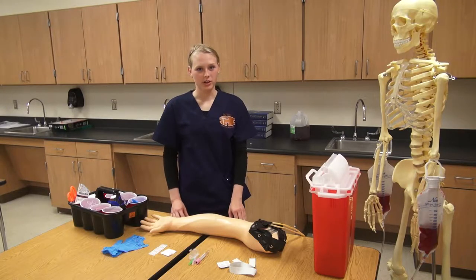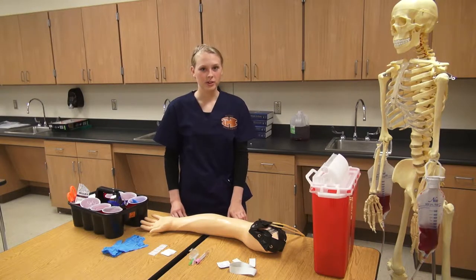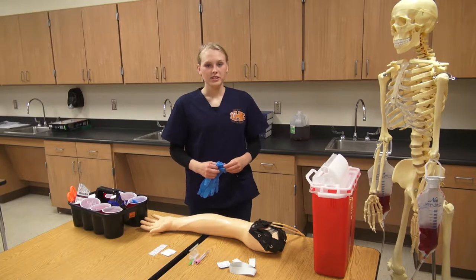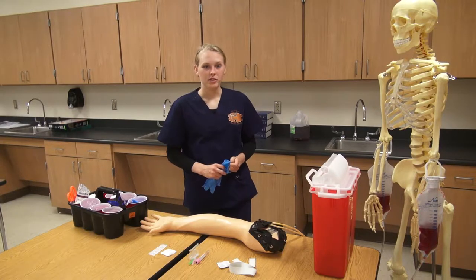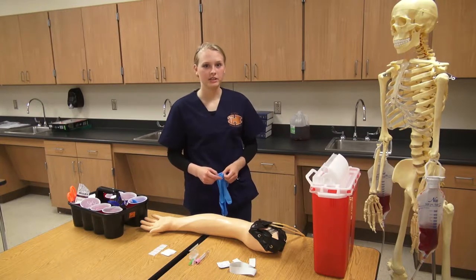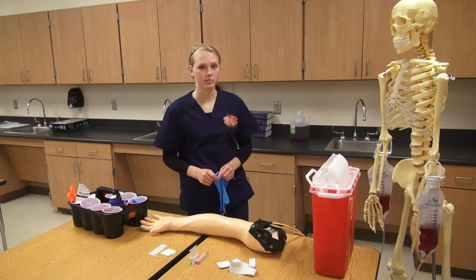Before performing your actual blood draw, you need to make sure that you have identified yourself as the phlebotomist to your patient, confirmed that you have the correct patient, and obtained consent. The first thing you'll do is make sure you have your PPE on, which in this case will just be gloves, as we do not expect any splattering of blood.